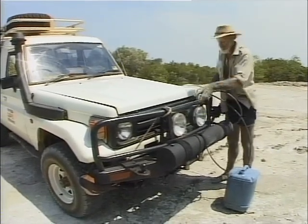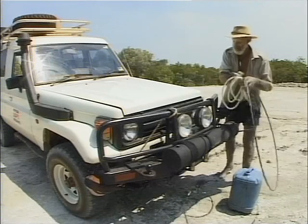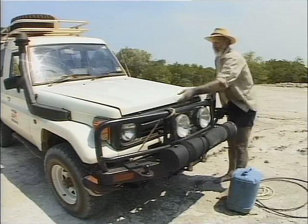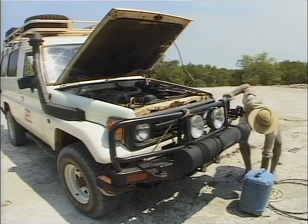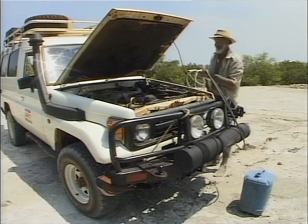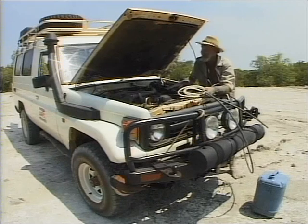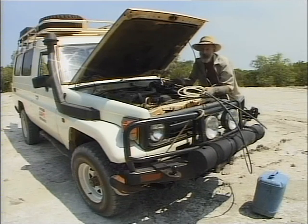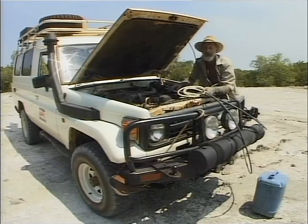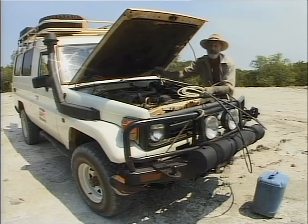Under the bonnet we've got a bush shower. I've got my 20 litres of water here, a long black hose and a shower hose. It's just a matter of lifting the bonnet and connecting up these two hoses. We've installed what's called the Glind Aussie Bush Shower. Basically it runs through the heating system that you use inside your car. Up here in the tropics we don't have to have the motor running because you get warm water. Down south when it's cold, you regulate the temperature of the water by idling your motor and using the heater switch inside the car.